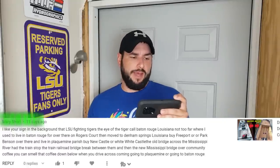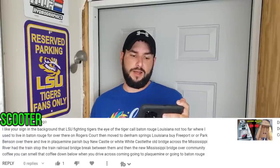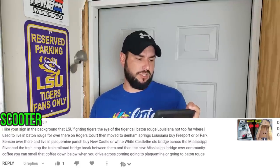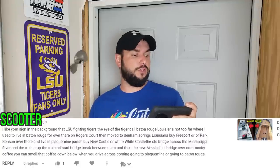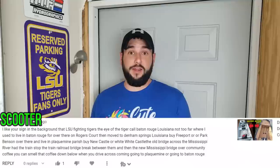Our next Scooter commented over on the boat build video — the 16 foot video. He writes — and I gotta zoom in on this one, this is good: 'I like your sign in the background. That LSU Fighting Tigers, the eye of the tiger called Baton Rouge, Louisiana, not too far where I used to live in Baton Rouge over there on Rogers Court, then moved to Denham Springs, Louisiana by Freeport or Park Benson over there and live in Paris by Newcastle or White Castle. The old bridge across the Mississippi River had the train stop, the train railroad bridge break between them and the new Mississippi bridge over Community Coffee — you can smell that coffee down below as you drive across coming and going to Baton Rouge.' Now, I was born in Baton Rouge, Louisiana, but holy cow, Scooter, I have questions. Could you imagine if that's the way he types, how he talks?